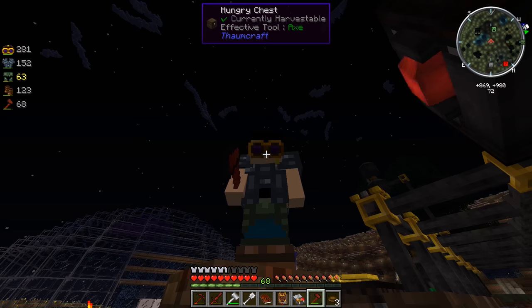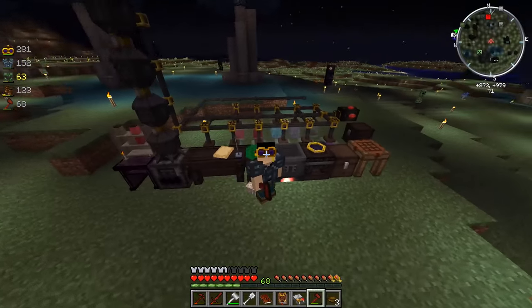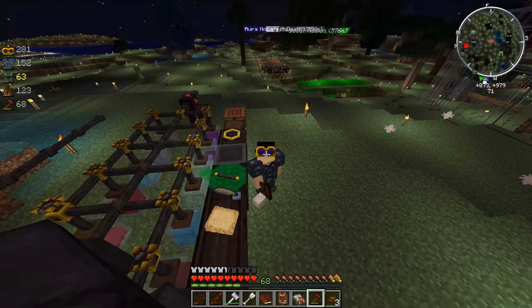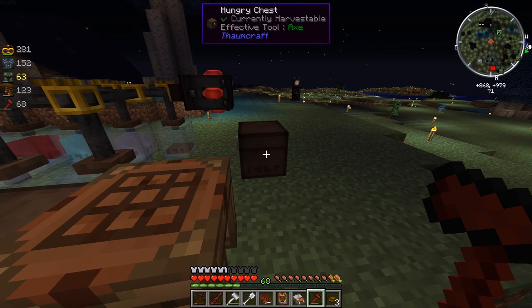Either way, I suppose here in the future I could make some more of these crystallizer things. But for right now I guess we're just gonna get one crystal at a time and just kind of let time do its thing. I'm just going to wait for the next crystal to finish, and hopefully it's going to appear up there inside that hungry chest. Let's check the hungry chest - it got it! Oh, that is so good!